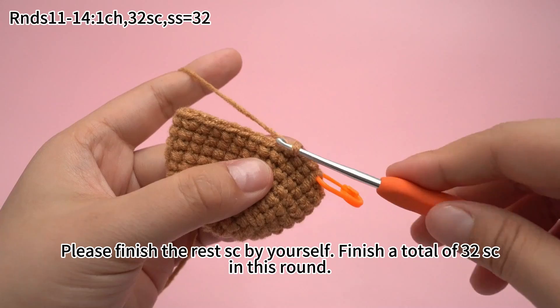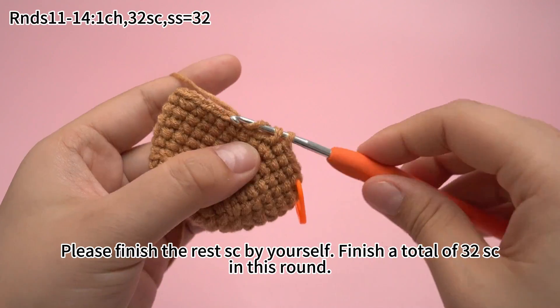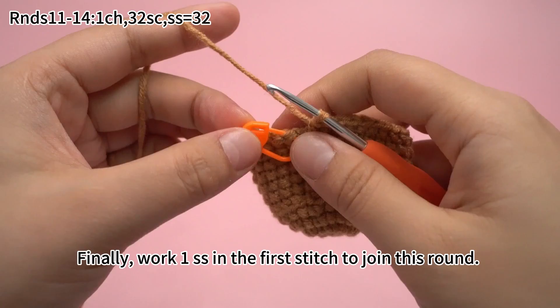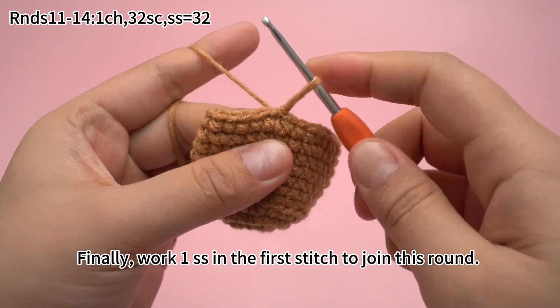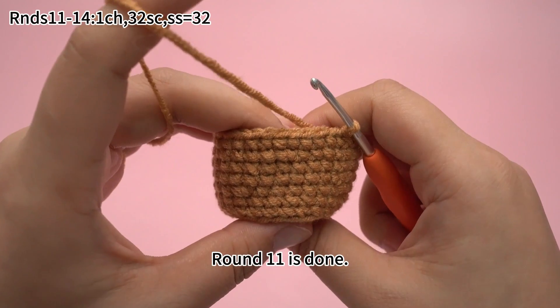Please finish the rest of the single crochets by yourself. Finish a total of 32 single crochets in this round. 32 single crochets are done. Finally, work 1 slip stitch in the first stitch to join this round. Round 11 is done.